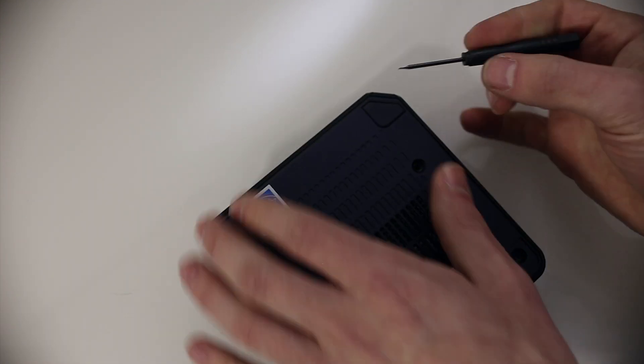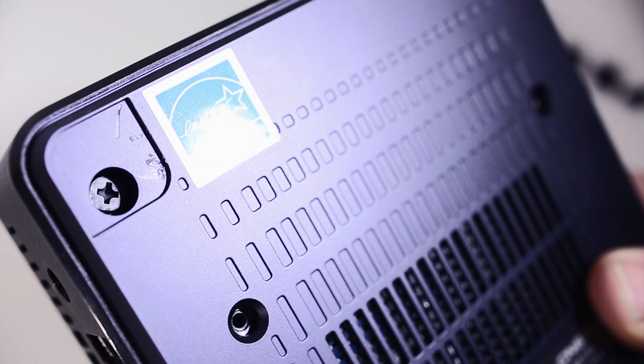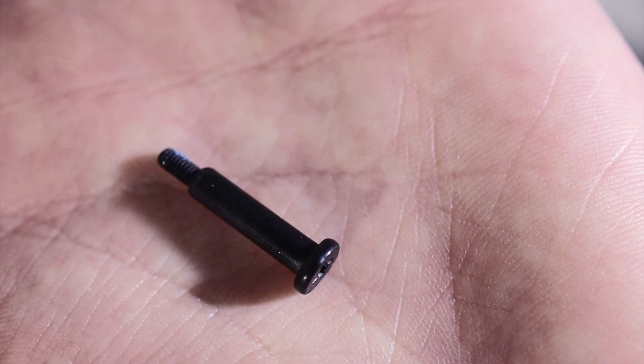Once you remove the rubber feet, you will see the four Phillips head screws that you need to remove. I used a PH1 Phillips head screwdriver to remove these. Carefully remove all four and place them off to the side.